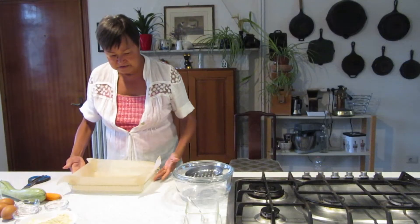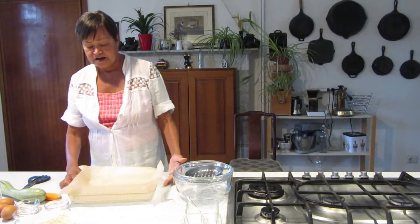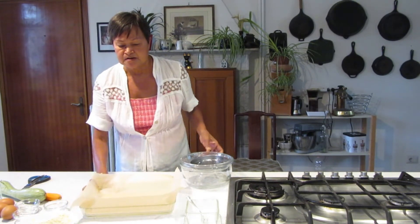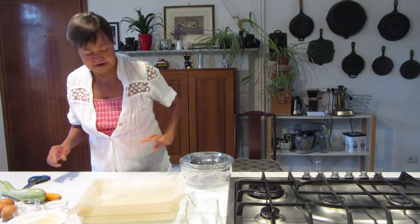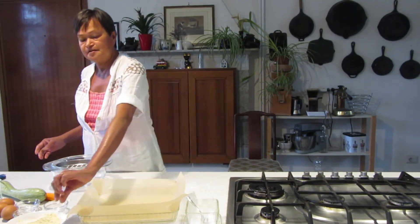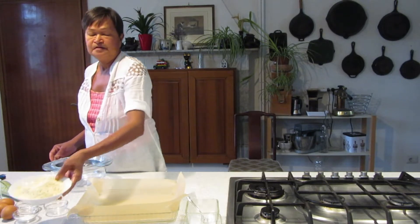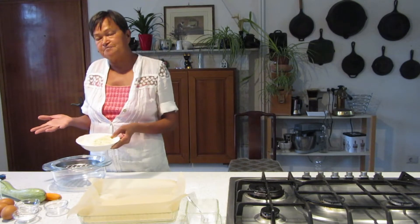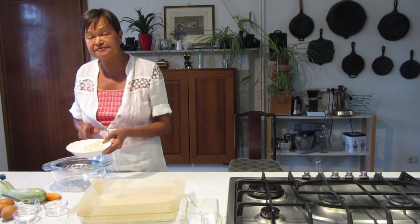The oven is preheating already at 200 degrees. Now I will tell you what the ingredients are. This is a gluten-free and low-carb cake — torta salata. When it comes up it's like focaccia. This is chickpea flour because it's healthier and lighter.